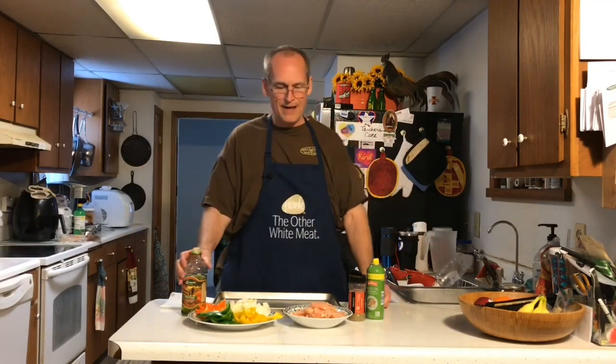Welcome to Johnny's Cheap. I've got a quick one for you tonight — a great weeknight meal. You can prep it way ahead of time and bake it in the oven. It takes about 30 minutes and it's on a sheet pan. Sheet pan chicken fajitas.